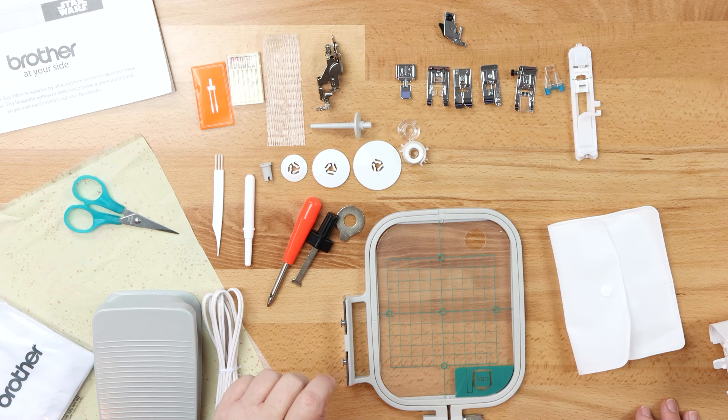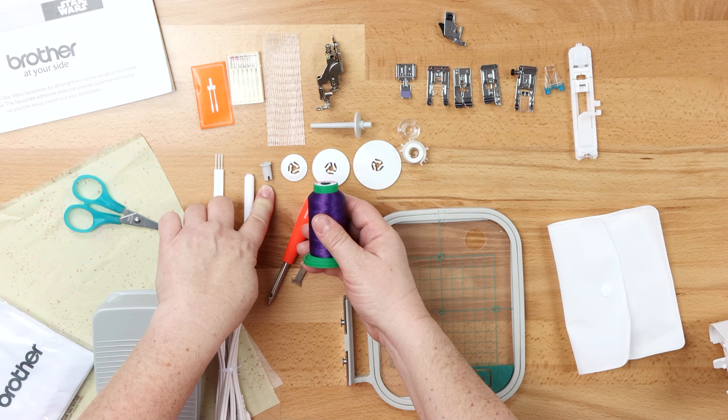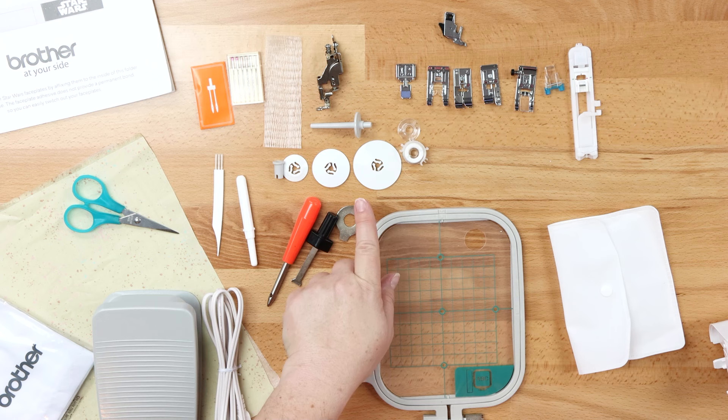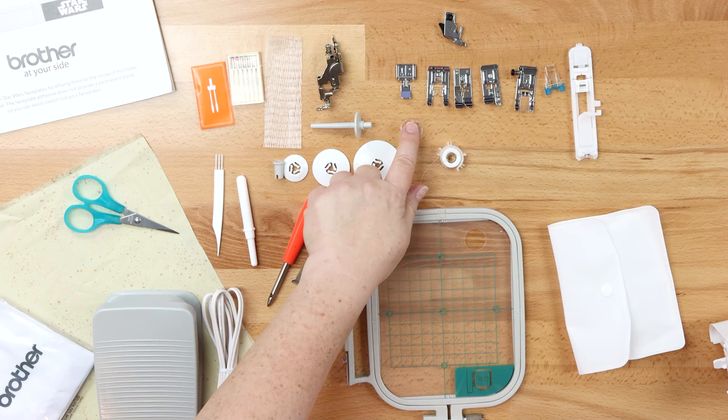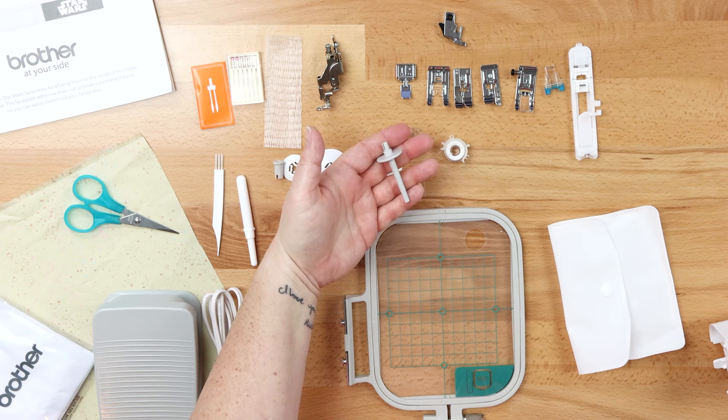You have your mini spool cap, which is going to go into embroidery threads shaped like that — it simply inserts right down into the spool, holding it in place. You have your small, medium and large spool caps for your normal size spools. You have empty bobbins as well as 60-weight pre-wound embroidery bobbins, which you would use in the bottom of your embroidery. You have an auxiliary spool pin for when you're doing twin needle sewing.